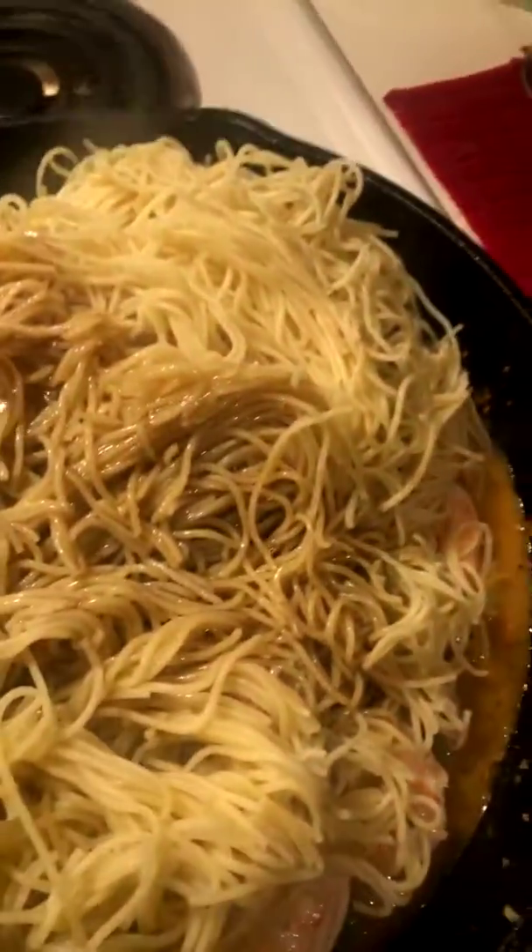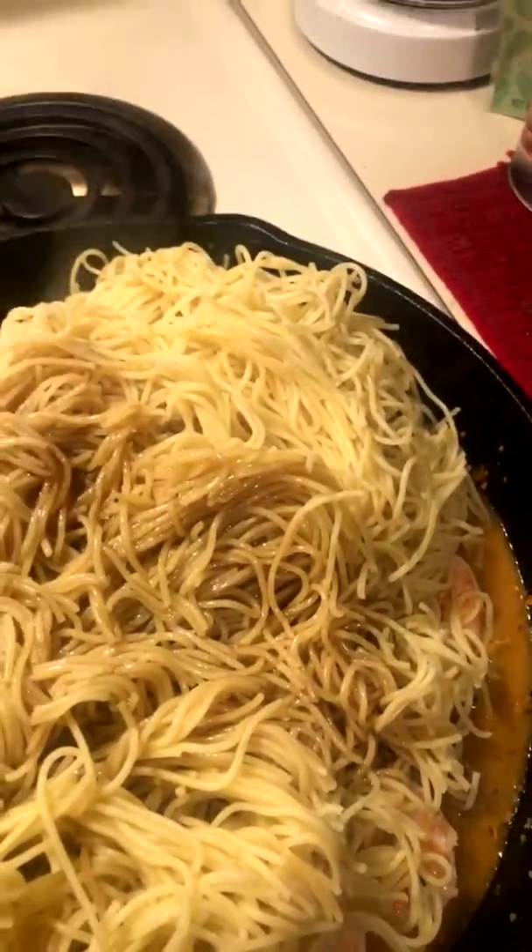I've got all the spaghetti in here. I'm going to pour the sauce all on. There we go. I think I need to cover it and let this kind of simmer down.